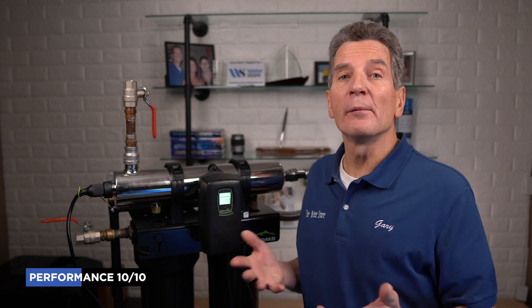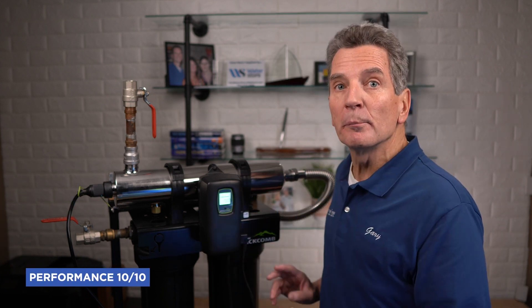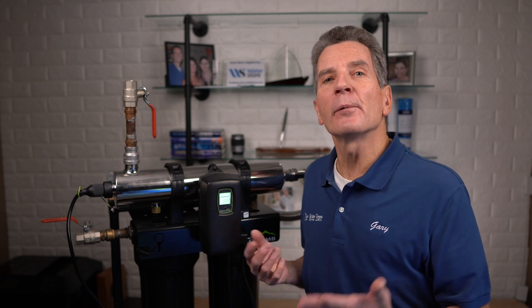In terms of performance, I rate the Luminor Black Home Rack UV a 10 out of 10. It's a proven performer. The UV light will definitely kill the bacteria as the water passes through it, as long as you get the pre-treatment right. In other words, you have to make sure the water coming in is colorless, soft, and iron-free.